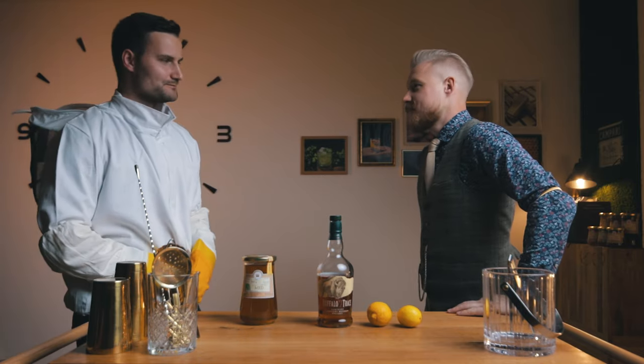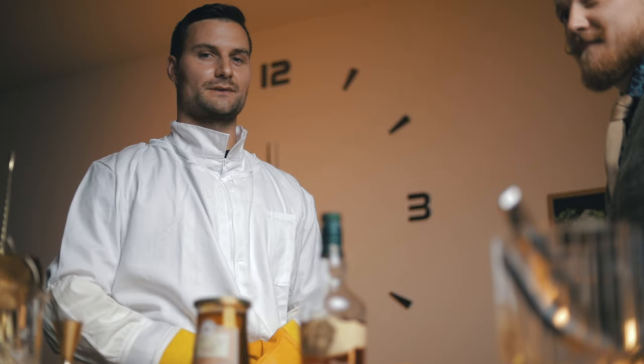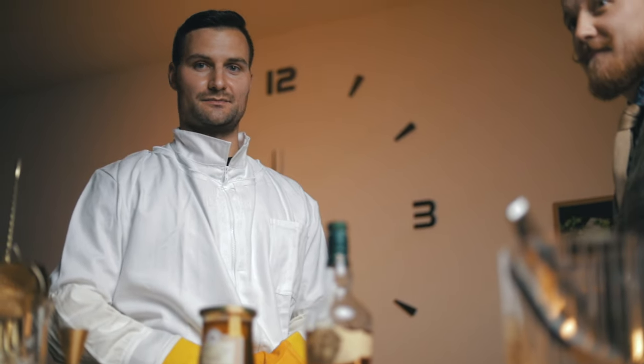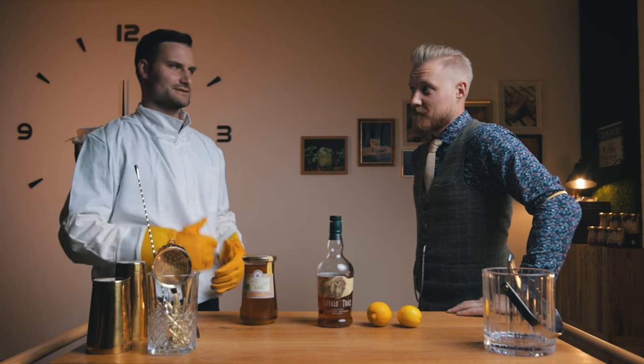No problem at all. Hey Kevin, do you know why beekeepers have such beautiful eyes? Because beauty is in the eyes of the beeholder. I'll see myself out.